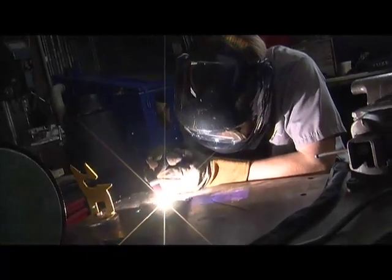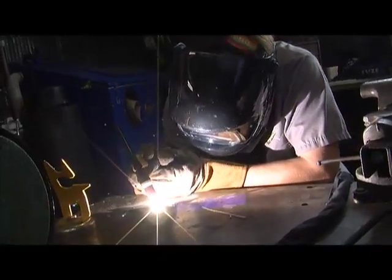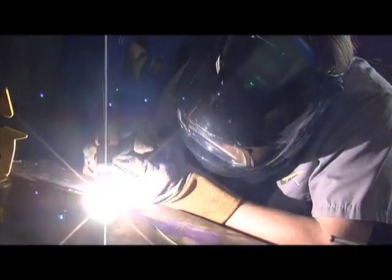It has to be clean to get a good TIG weld — there can't be any paint or oil or anything. It's got to be pretty clean with a slight roughness to it.